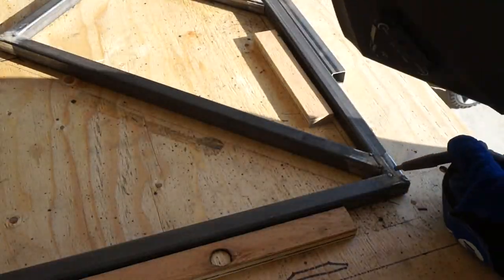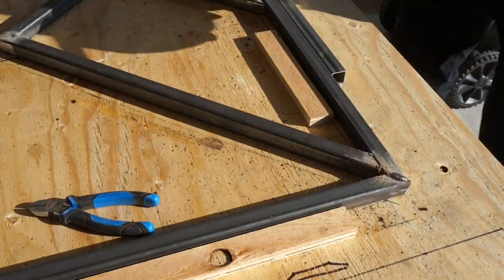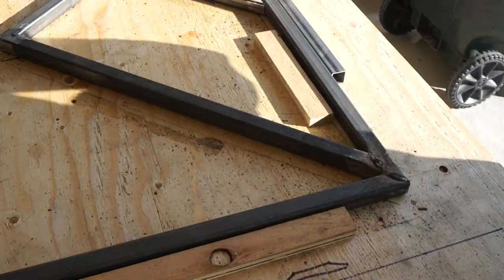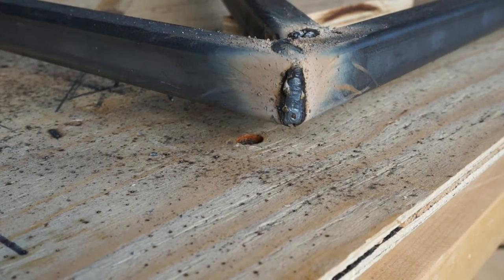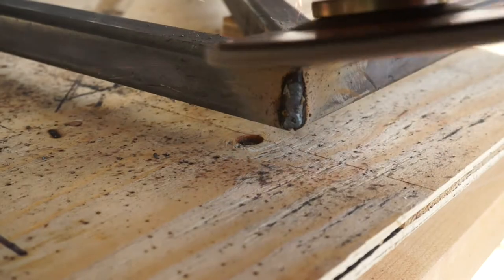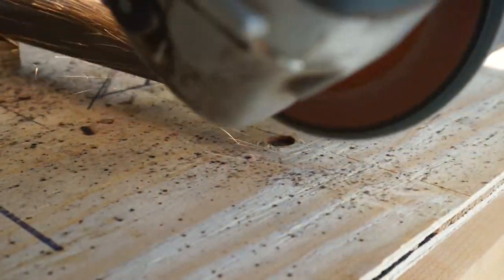Once everything was tacked in place, I could go back and actually weld it together. This is my first real big welding project, so some welds looked great and others definitely needed some touching up. I think a big part of the learning curve is figuring out the voltage and feed rate of the wire. When I was happy with all the welds, I got out the grinder with a 100-grit flap disc to clean everything up. It's still so cool when you reveal what looks to be one solid piece of steel underneath the weld. Already looking forward to my next welding project to keep building these skills.